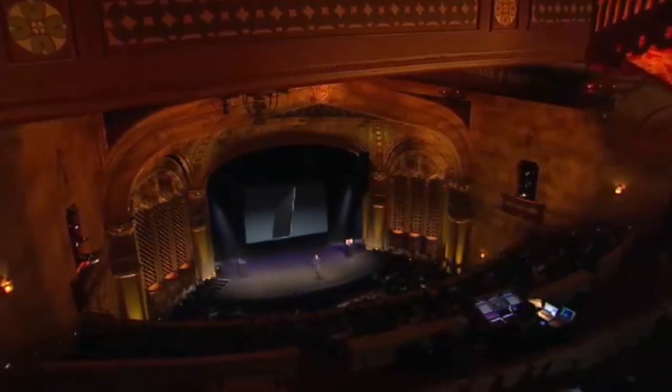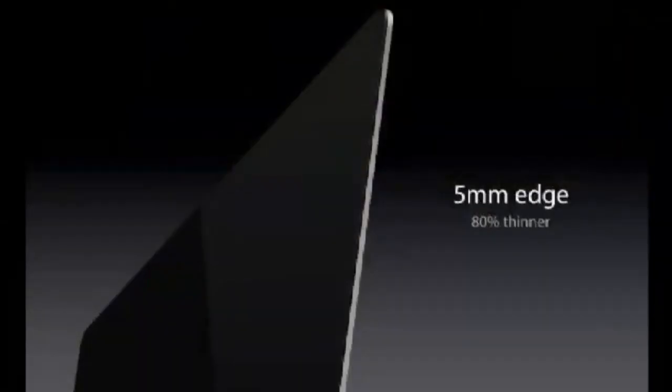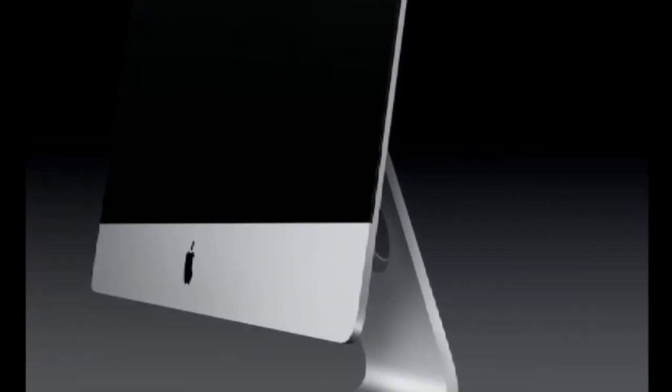That edge is five millimeters thin. That is 80% thinner than the previous generation. And it extends the entire length, all the way down to this area at the bottom — we lovingly call this the chin.